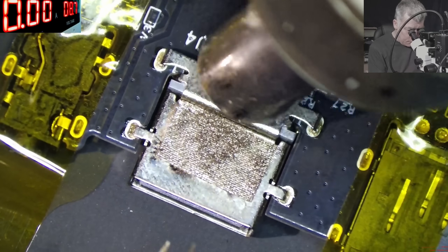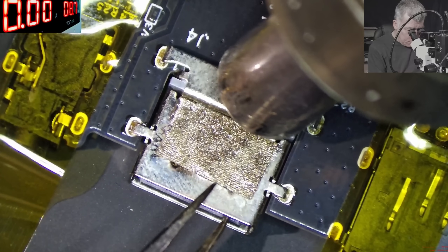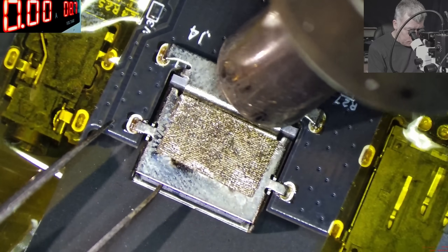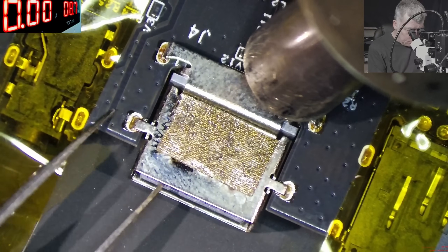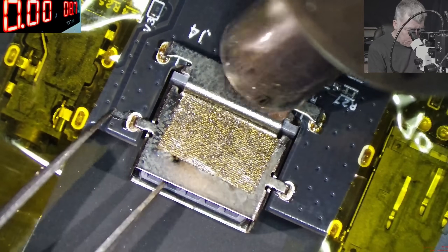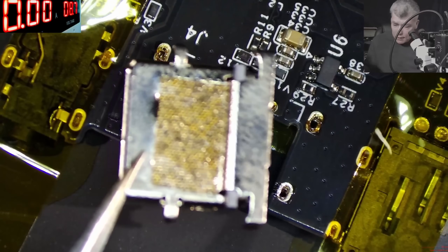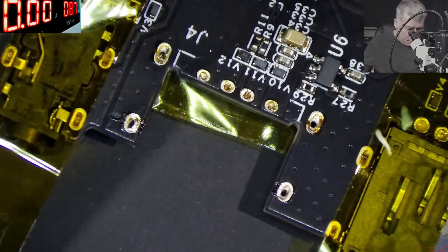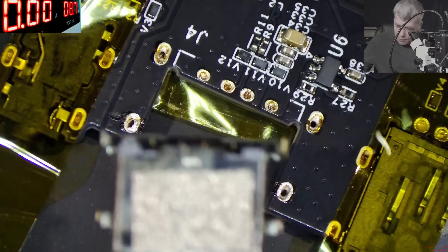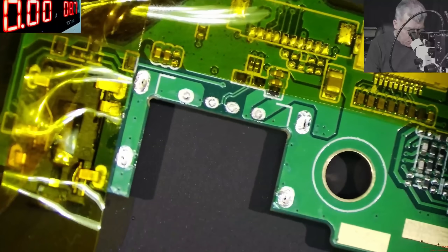Same approach — heat on the port. And the port is out. Perfect — nothing melted inside, all good. Check the pins, and now all we have to do is move the port back onto the customer board.